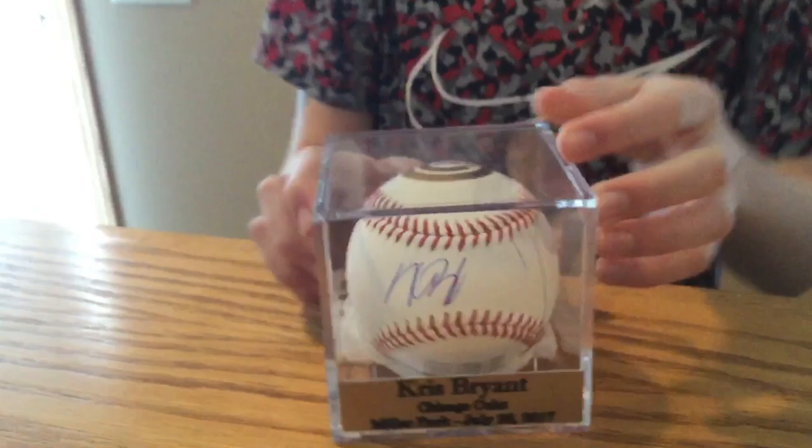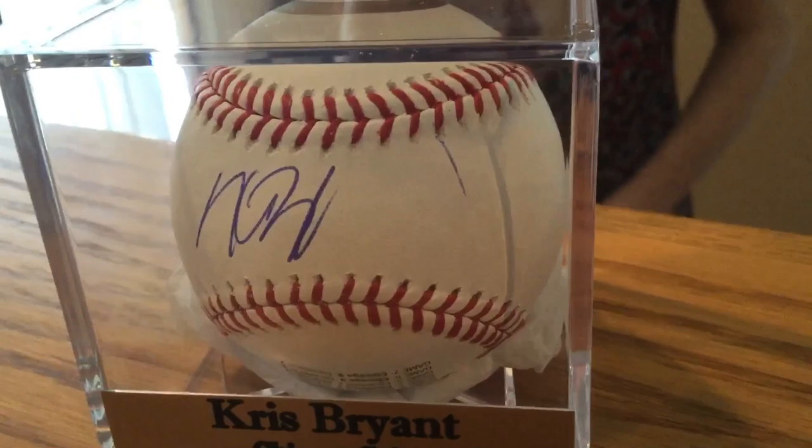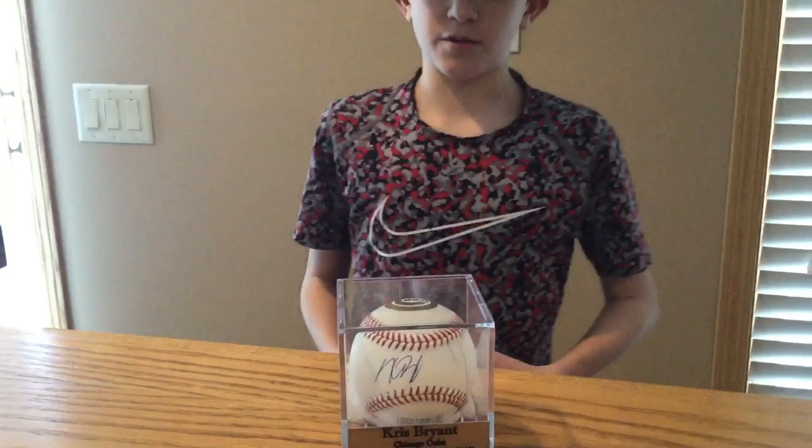And then his autograph right here. You might be wondering why there's a little mark right there — it's a very interesting story that I'm going to tell you about.